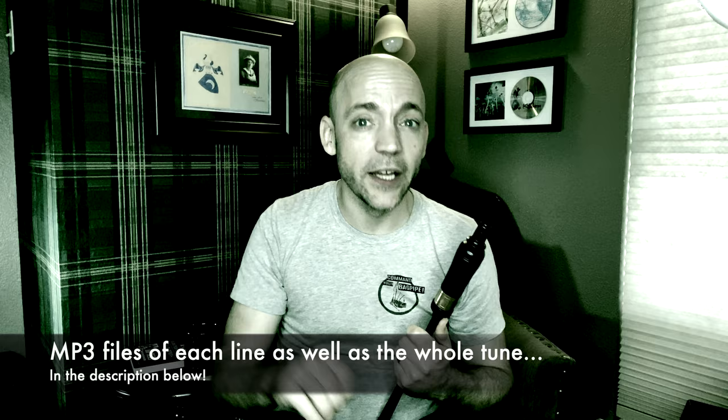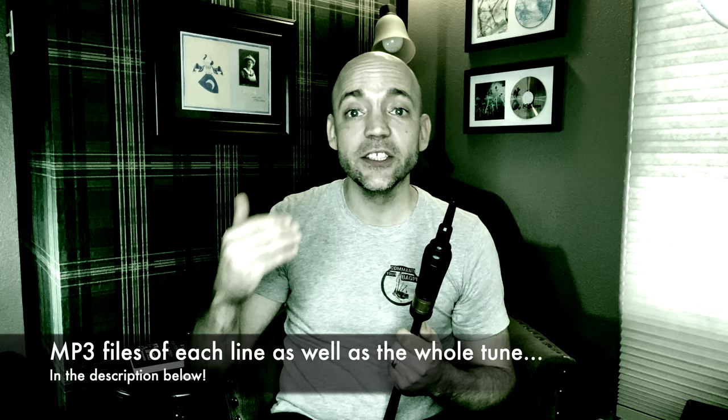There's an MP3 of me playing each individual line of this tune — and there's four lines — on the Practice Channel, as well as the entire tune. You're welcome to download those, listen to those, and try to follow along. Again, this is about building it in your brain and your ear. This time we're not looking at any sort of sheet music.